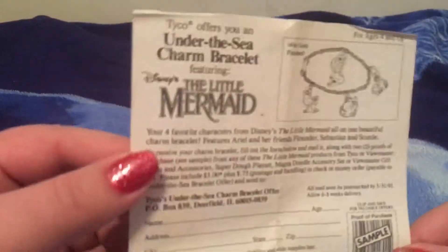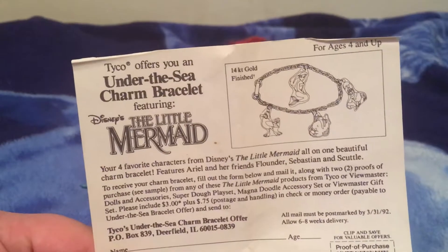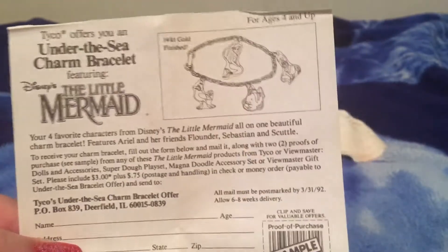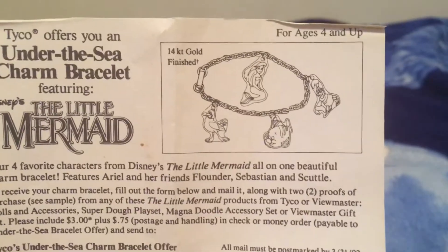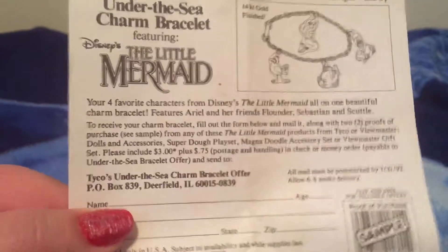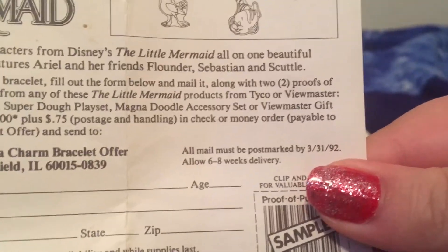And something else that came with it — I got this in the box. There was an offer in there from Tycho: send this in and you get an Under the Sea charm bracelet with Ariel, Sebastian, Flounder, and Scuttle on it. All mail must be postmarked by March 31st, 1992.